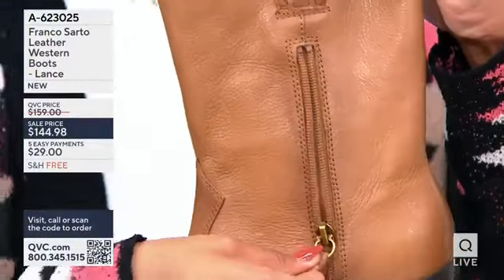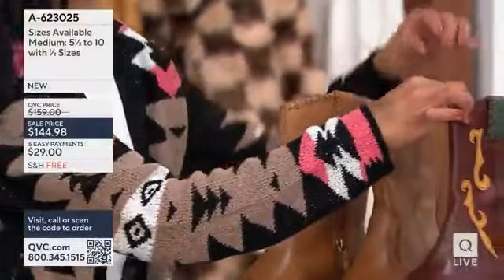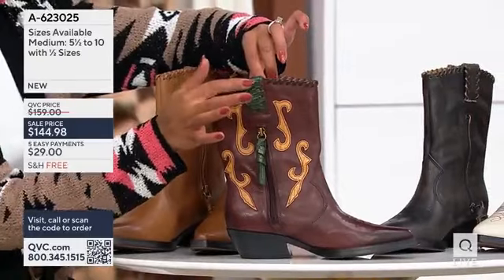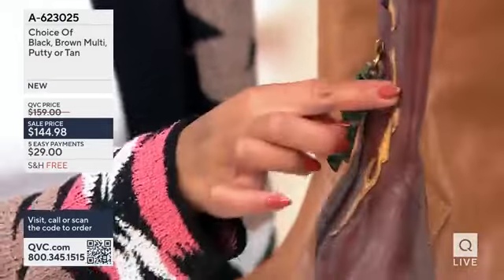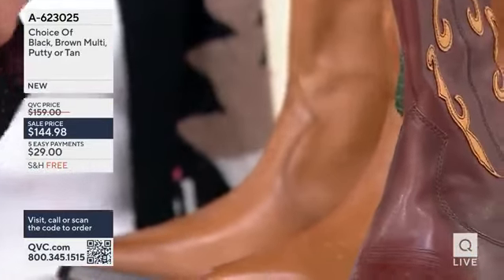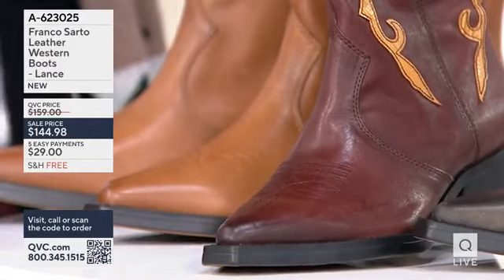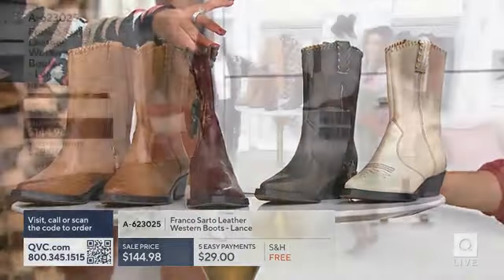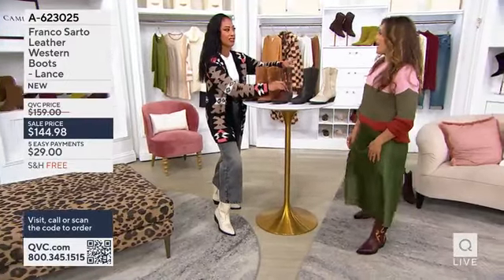Now this is the tan, so it's the most tonal that we have. If we look at the multi, for example, this has all these beautiful colors. The pull tab has the green on it with almost like a snake print. And of course the beautiful colors on the upper just make it so Western. This is all so lightweight — this is not something that you'd wear if you're herding cattle. This is something you'd wear with a skirt, crop pants, or jeans that are tucked in, boot cuts for example.